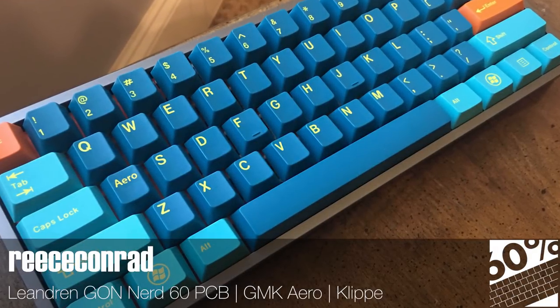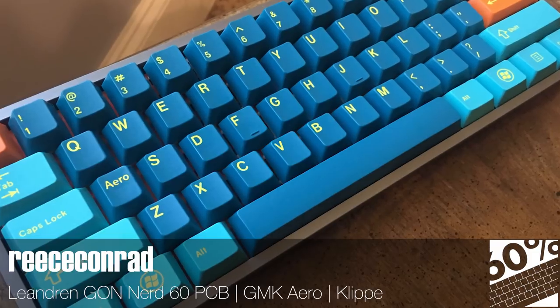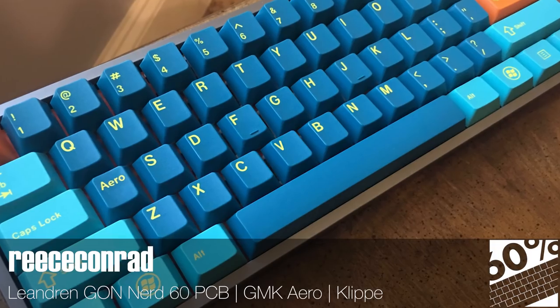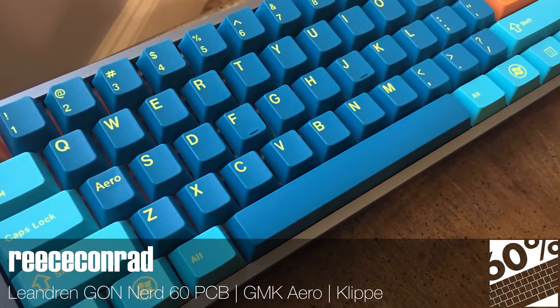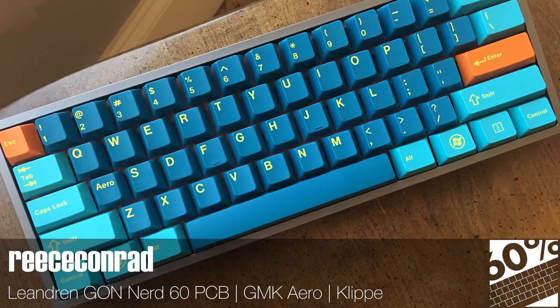Anything based on something originally found in Windows Vista sounds like a recipe for disaster, but in the case of GMK Aero, I'm quite smitten. The only reason I didn't get this set is that it didn't offer enough compatibility for my 1800 keyboards. It certainly isn't going to be everyone's cup of tea, but some bold colors make a nice change.